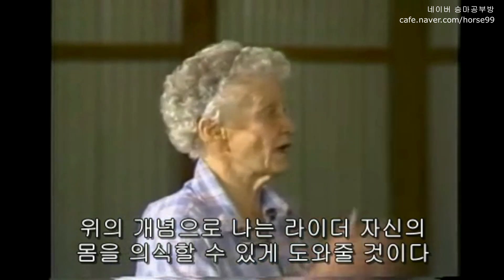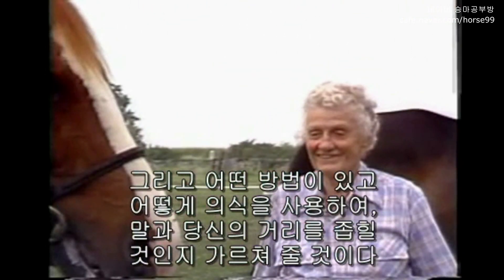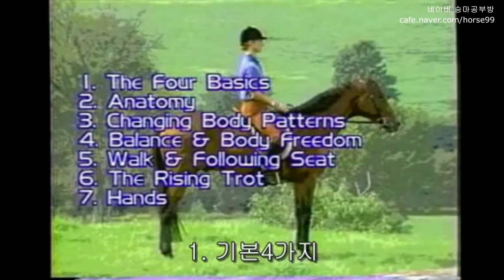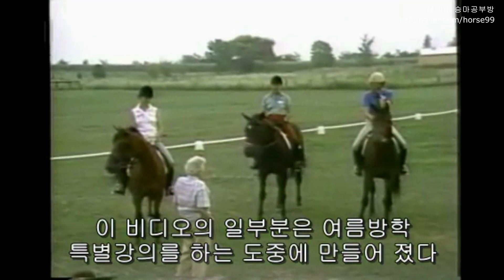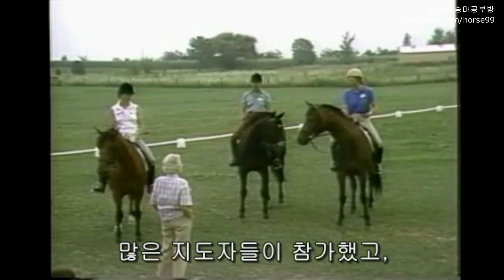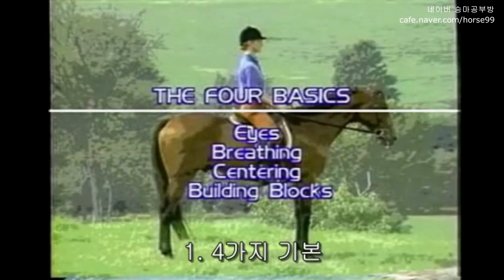With these concepts, I teach riders to become more aware of their bodies, and I will show you how to develop and use this awareness to help improve communication with your horse and help your riding. This videotape has seven segments: the four basics, anatomy, changing the body, balance and body freedom, walk and the following seat, rising trot, and hands. Part of this tape was made at a summer clinic in which a number of instructors were participating. For their benefit, I enumerate on how I teach specific concepts. Now, let's begin.